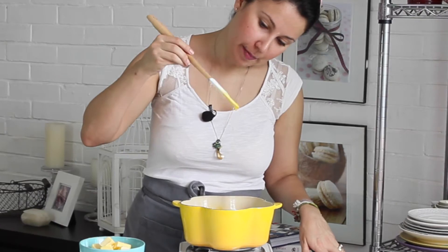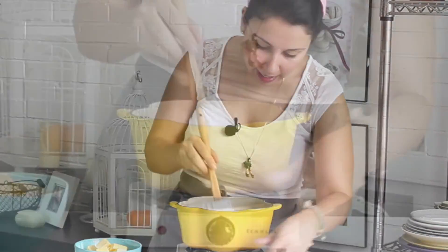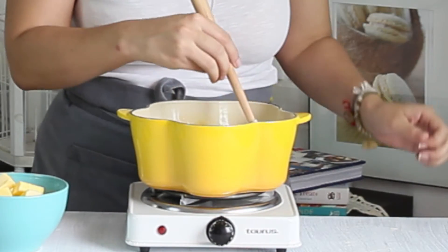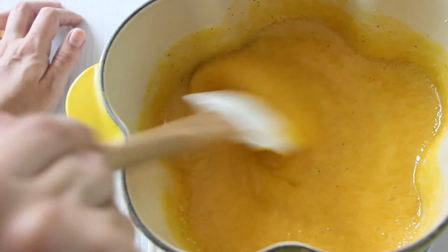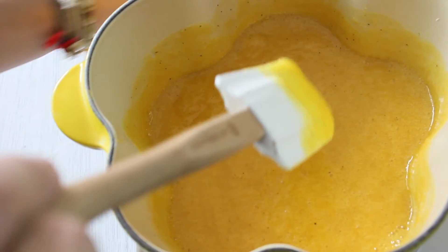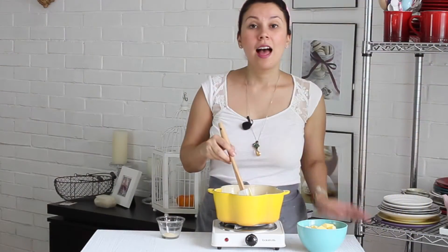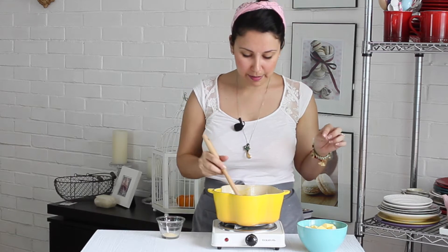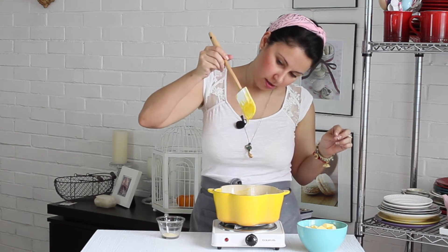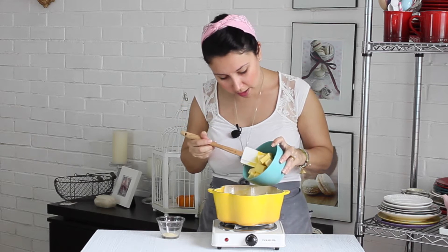Mira, ahora que está espesito — ¿ves? Que se está pegando a la paleta — es hora de apagarlo. Lo voy a apagar y que se termine de cocinar con el calorcito que queda en la estufa. Ahora que nuestra mezcla ya espesó y se pega a la paleta, vamos a empezar a colocarle la mantequilla, poquito a poquito.